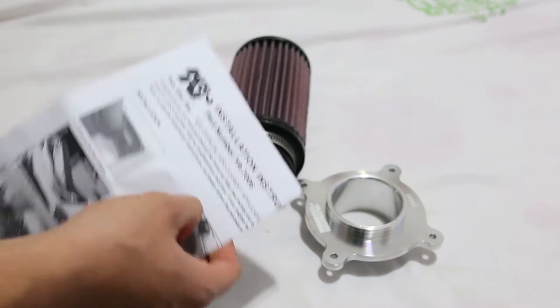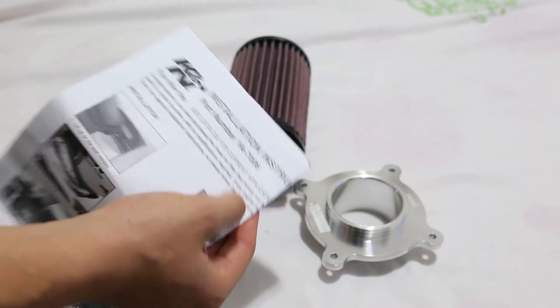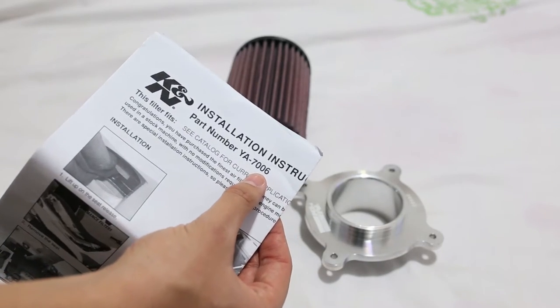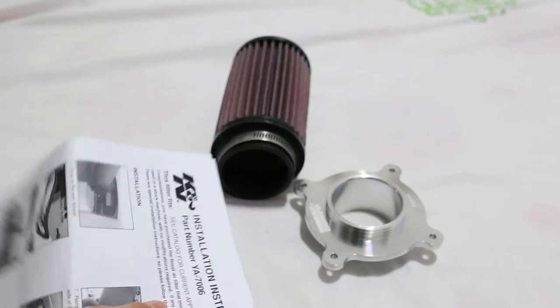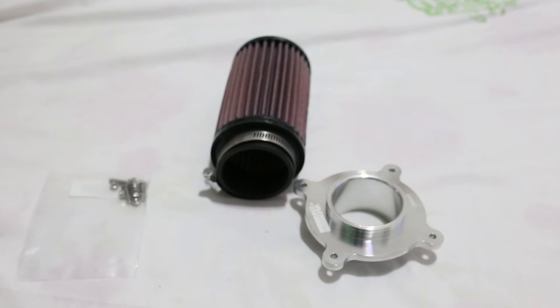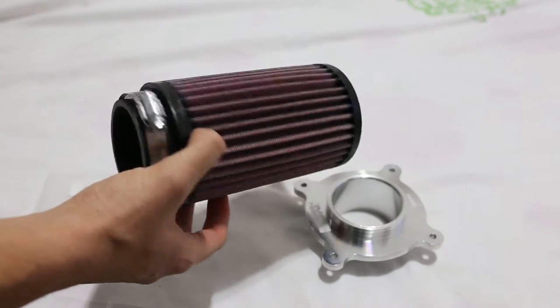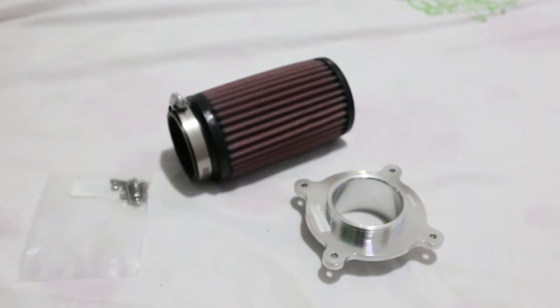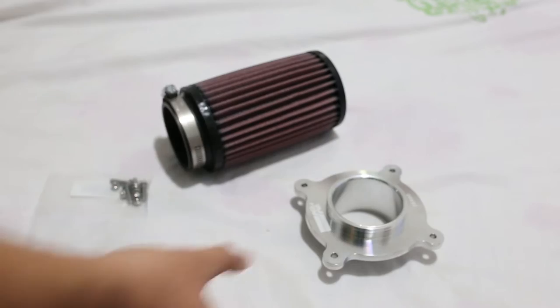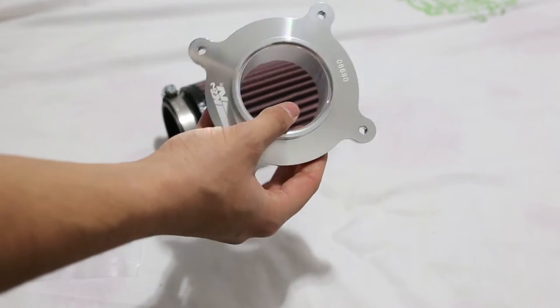These are the instructions. The K&N part number is YA-7006 if you're wondering what to order for your Raptor 700. I was searching for this part number because I saw on eBay some other air filters that said they'd fit the Raptor 700, but I wasn't sure about them, so I went with this one.